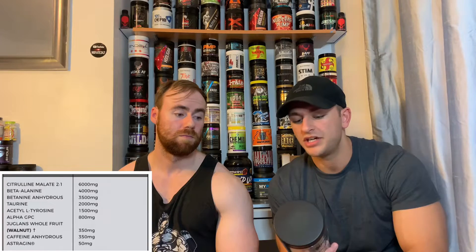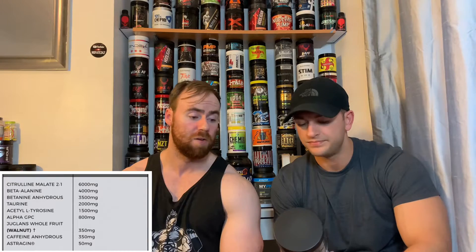First up, citrulline malate 2-to-1 ratio, 6 grams — a nice dose straight off the bat. You're going to be getting 4 grams of pure L-citrulline with 2 grams of the malate acid. That's been shown to improve pumps and 4 grams of pure L-citrulline is a very nice dose indeed. It boosts nitric oxide levels in the bloodstream — that's one of the main pump ingredients you'll find in any pre-workout. So it's a good foundation pump product.